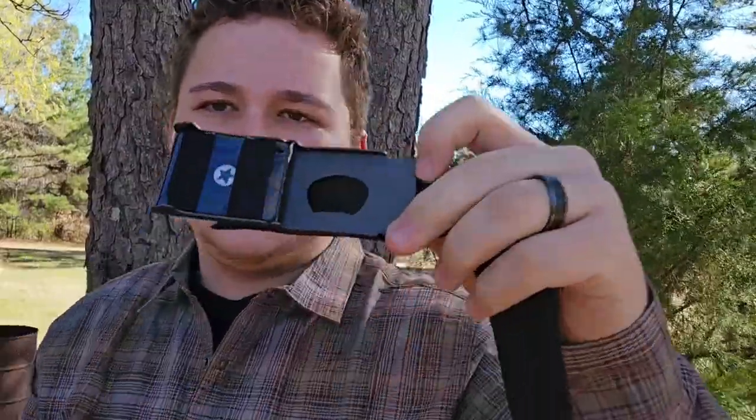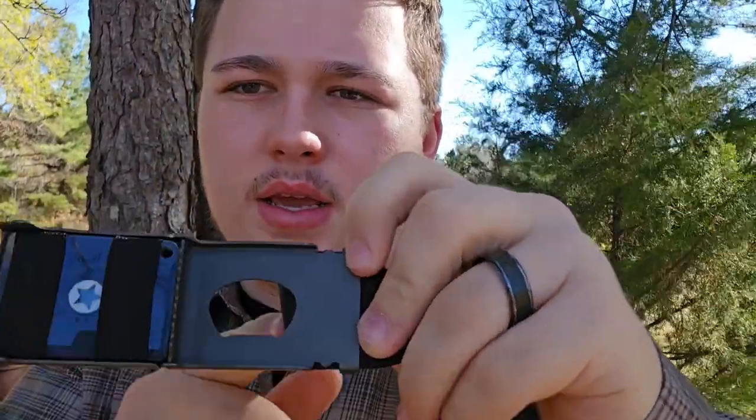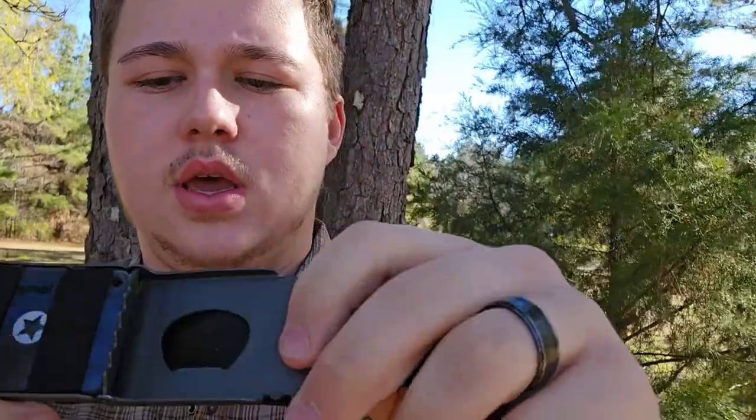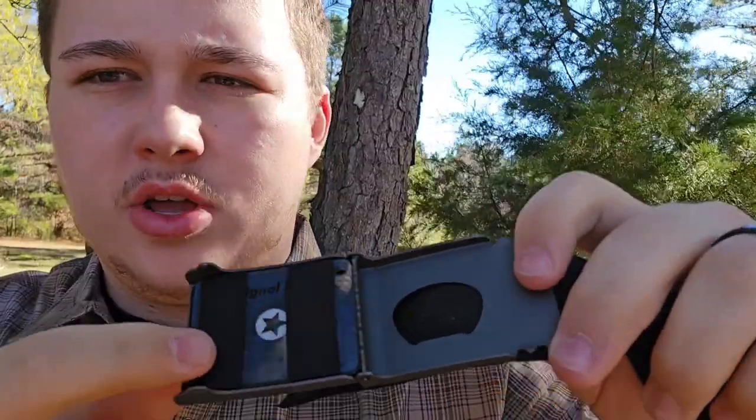First up, you have the buckle — it's a powder-coated buckle with a bottle opener on the inside. It fastens with a click, so you don't have to feed anything through any holes. It also has room for a signal mirror.